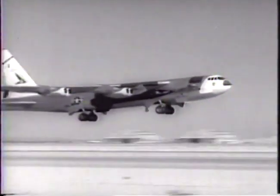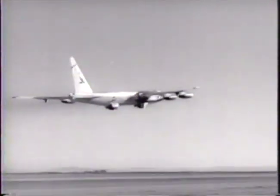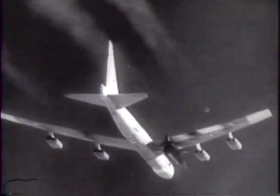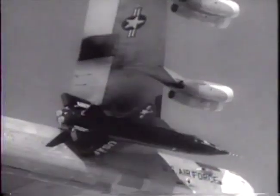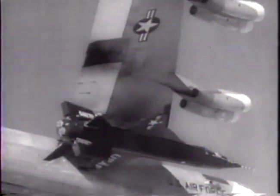At Edwards Air Force Base, a B-52 mother plane carries aloft the X-15 rocket plane for another in the painstaking series of development tests leading up to the epic mission for which it was designed: to carry a man beyond the fringes of the Earth's atmosphere and return him to the ground.